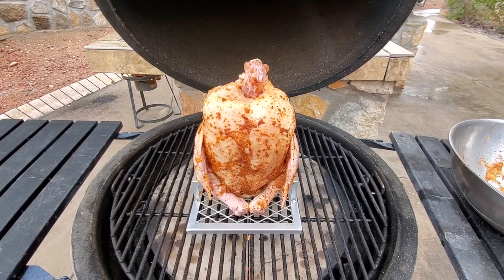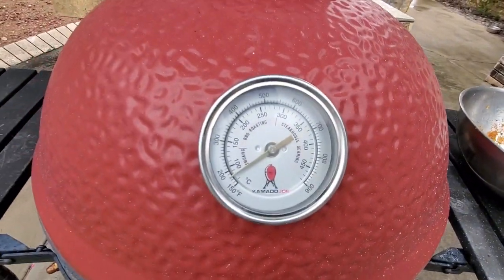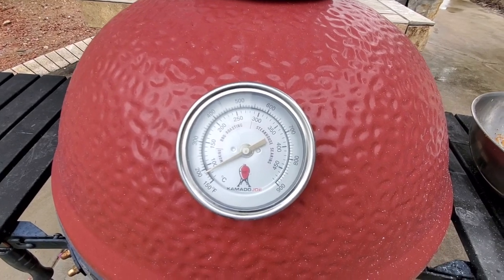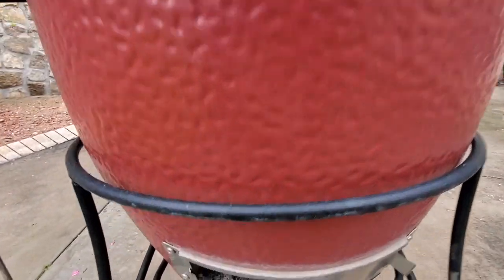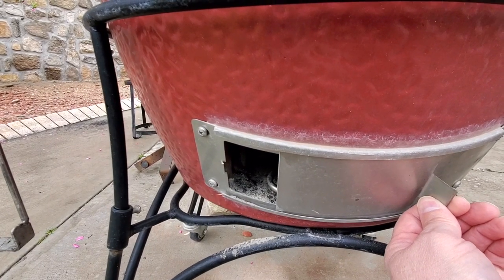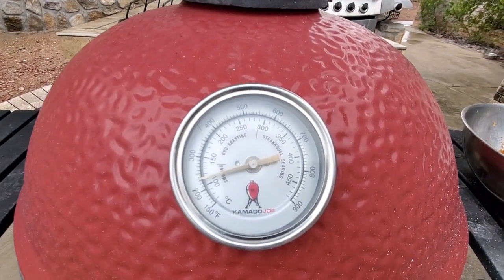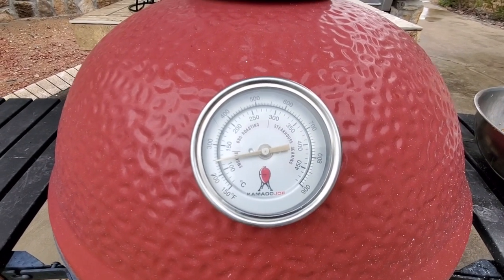I'm going to close it up. Temperature is sitting at about 350 degrees. That's going to come back up to temperature in just a second. I'll have to dial that down just a little bit. I'm going to leave my daisy wheel right where it is and close up the bottom vent to about 2 to 2¼ inches open. That should give me enough airflow to bring my temperature somewhere in the 325 to 350 range. I'm going to let it set for about an hour and a half and come back and check it.